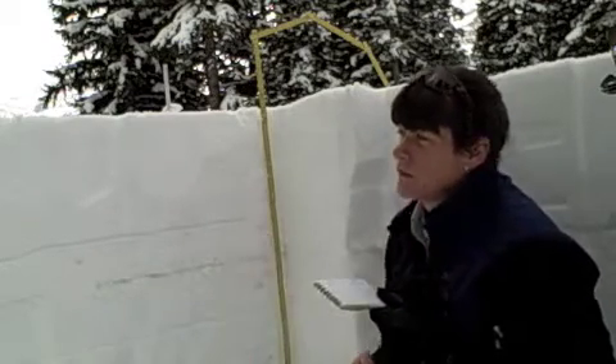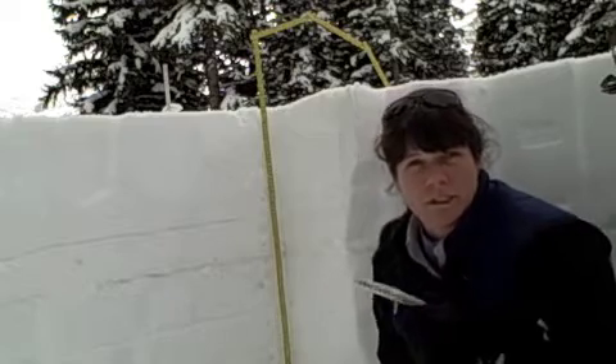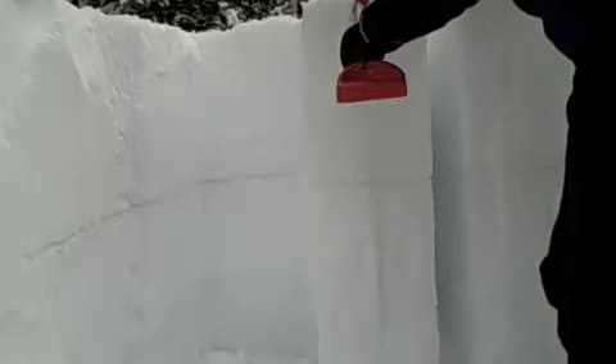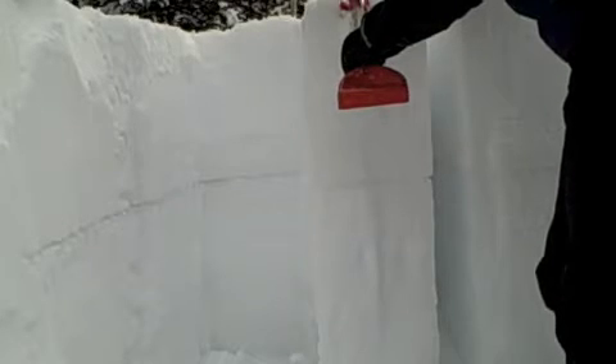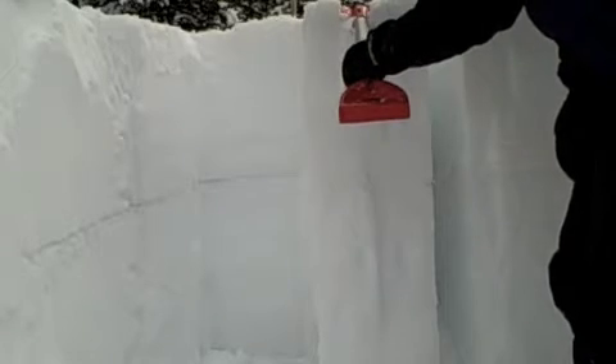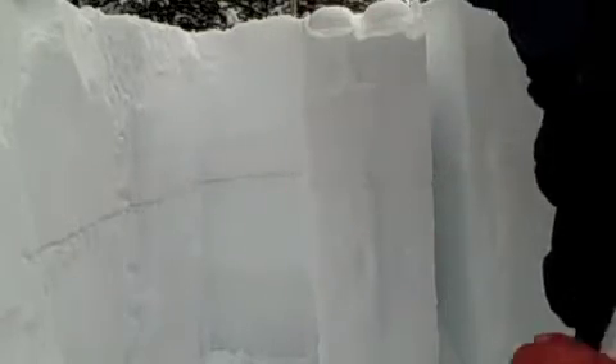So I'm lined up here to do a compression test, and we'll see what we get — no doubt something on the surface hoar. Compression test: EZ4 on the surface hoar.